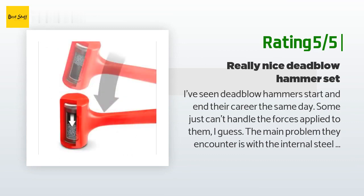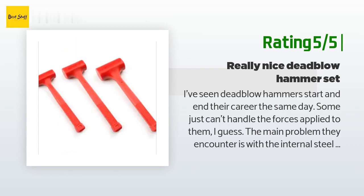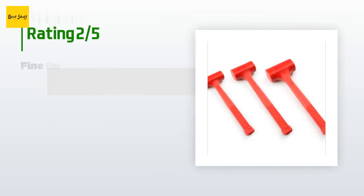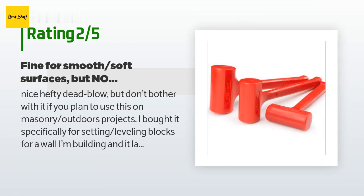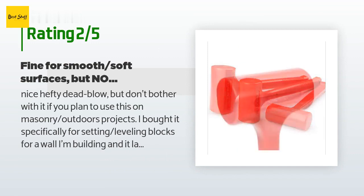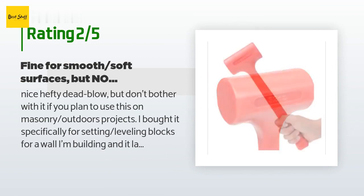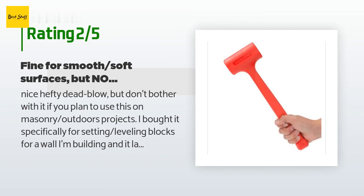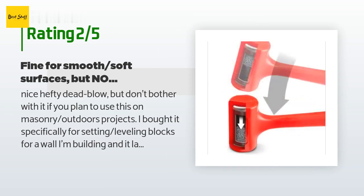Three really good hammers for $28 isn't going to break the bank even if you have to replace them a couple of times a year. An unhappy customer said: Nice hefty dead blow, but don't bother if you plan to use it on masonry outdoor projects. I bought it specifically for setting leveling blocks for a wall I'm building and it lasted about one day before the hammer surface wore through. I like the weight but I guess I'll have to spend more on an Estwing or something better suited for coarse masonry surfaces.